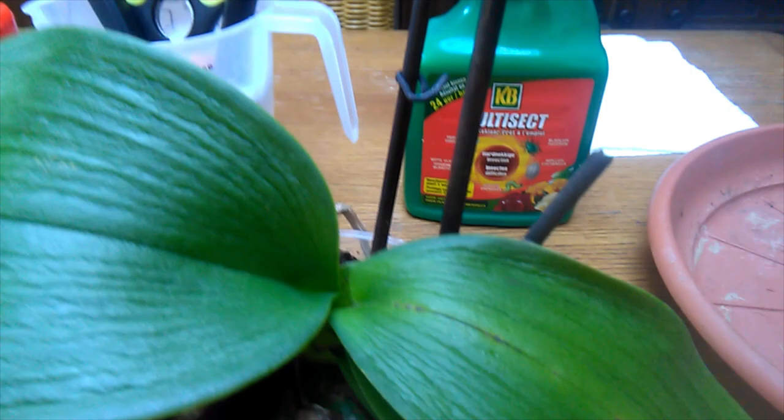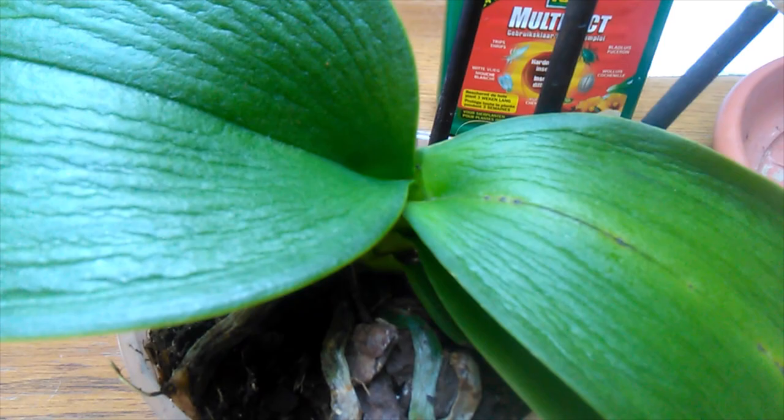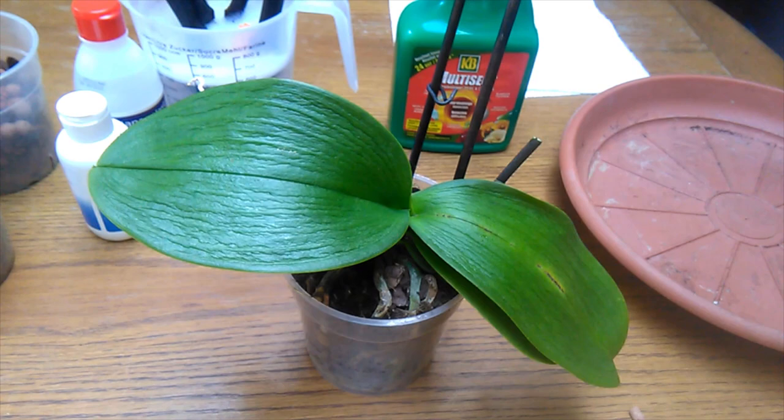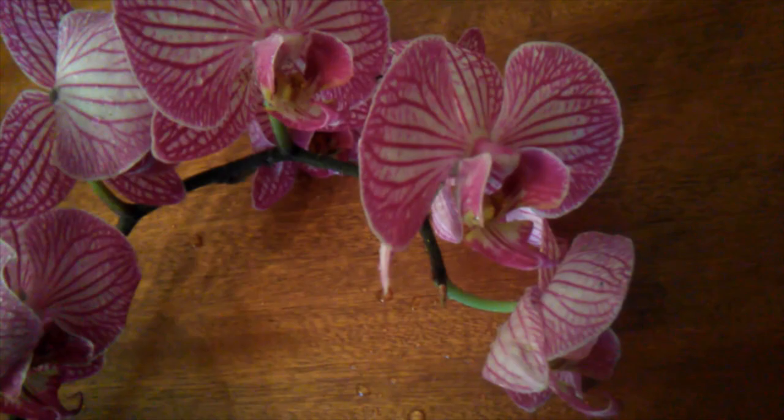So this morning it was full of blooms, which you can see have been cut off. That was done as an emergency precaution because the flower spike was actually quite infested. I've taken a clip of it, so I'll insert it so you guys can see what the flowers look like, and some close-up shots of the mealybugs. I also took some still pictures which I'll insert somewhere in the video.